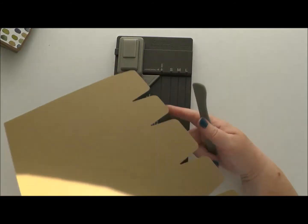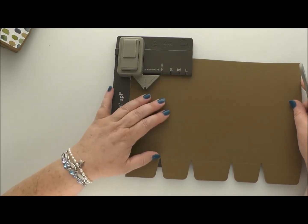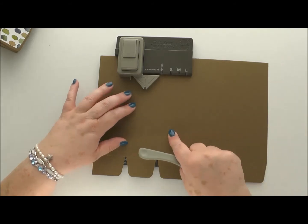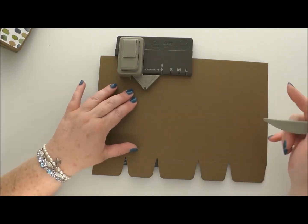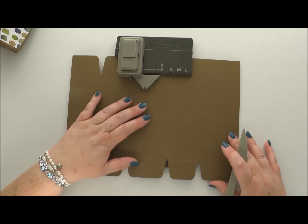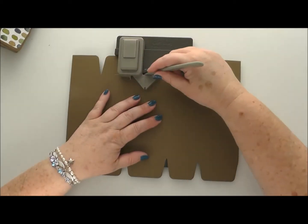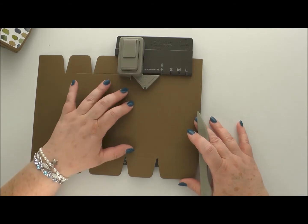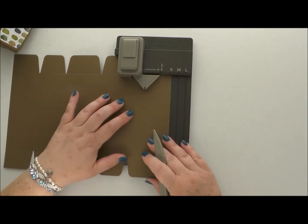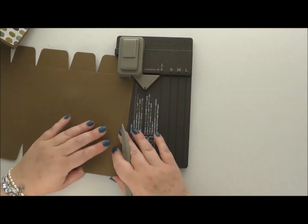Now this is where we start doing things a bit differently to making a bag. We're going to turn our card over and line it back up with that first line — we don't need to do the start line on this side. Line it in, press down, and score horizontally — try not to go off the edge. Line up with the next line; we don't have to do any vertical lines this time because they're all done. Score horizontally, line it up, punch it, score horizontally. Line it up, punch it, score horizontally.